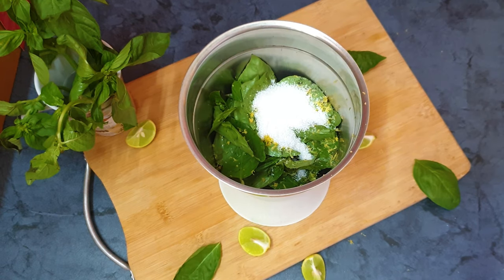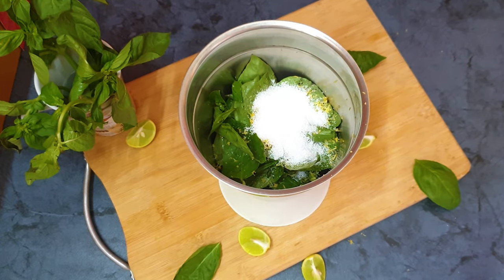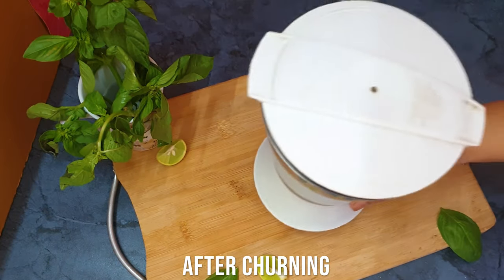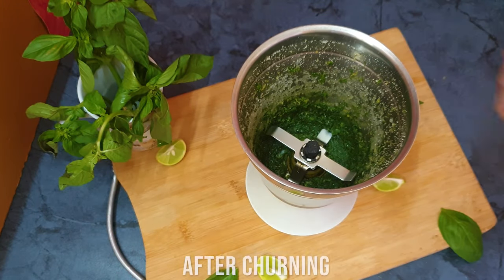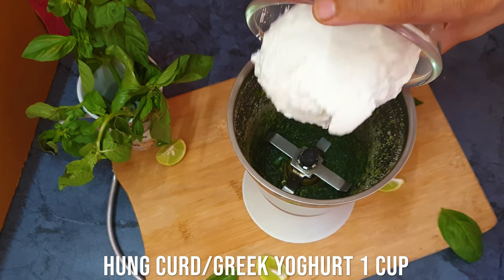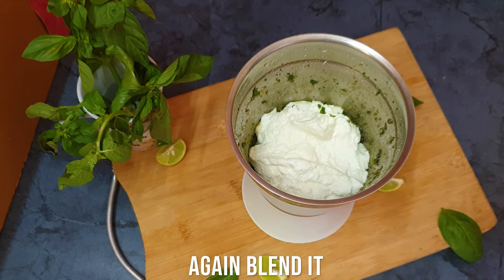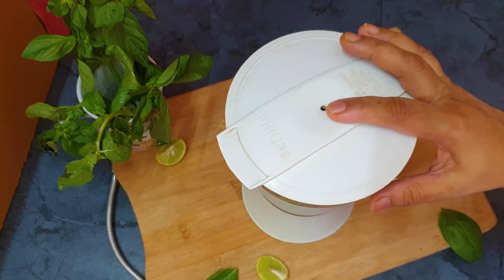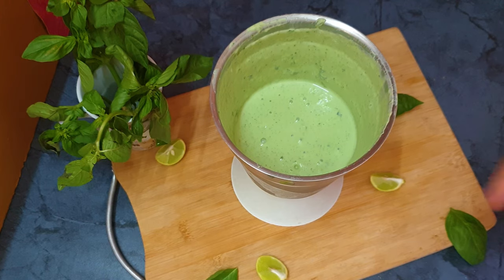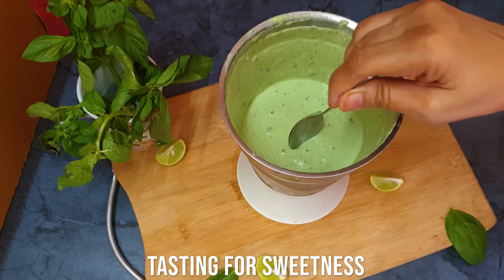I am adding some erythritol — the amount depends on how sweet you want it. I am simply churning it; it is perfectly churned. See the mushy basil leaves. Now I am adding the hung curd — that is the main ingredient of my nice cream. After blending, it has taken a beautiful, perfect light summery green color, cool to the eyes.